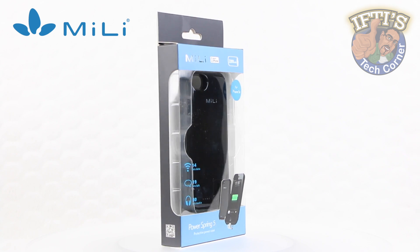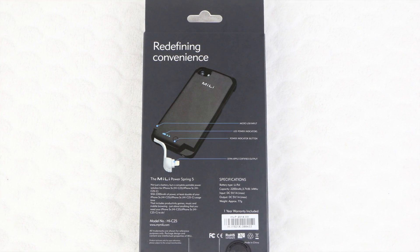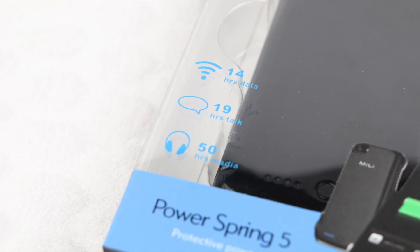With a built-in 2200mAh LiPo battery, users are able to continue to work, rest or play. Mili claim up to 14 hours of browsing data, 19 hours of talk time, or 50 hours of media playback.